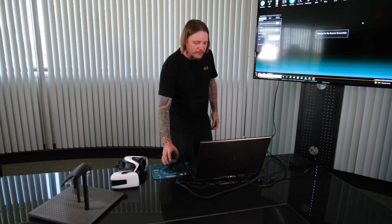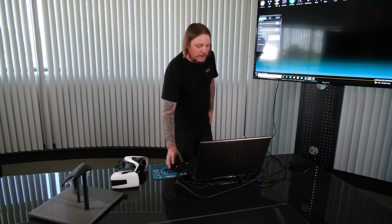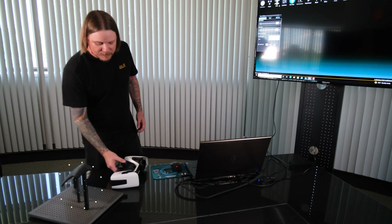So the first thing is we look at the software once we get it connected and set up our scan. Here I'm going to collect the scan but only the scan for the targets of the points, which are the silver dots that you see here represented on the part and on the fixture.